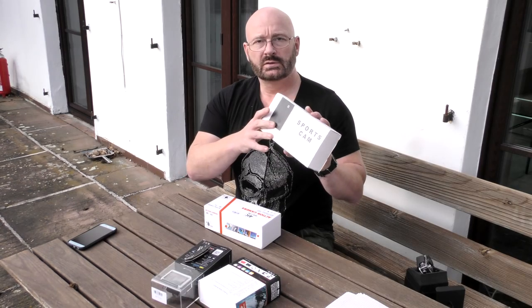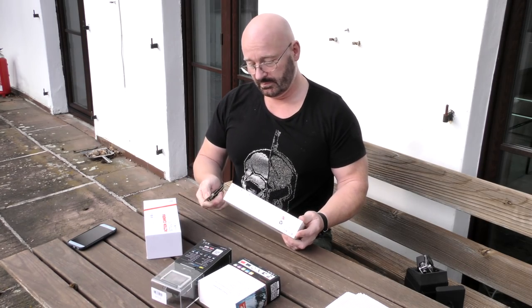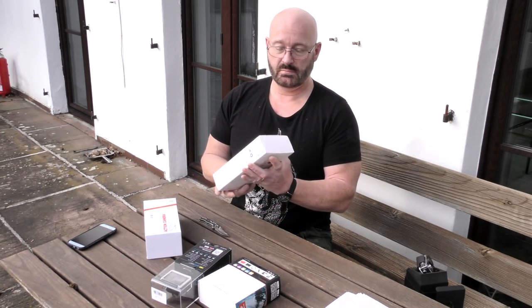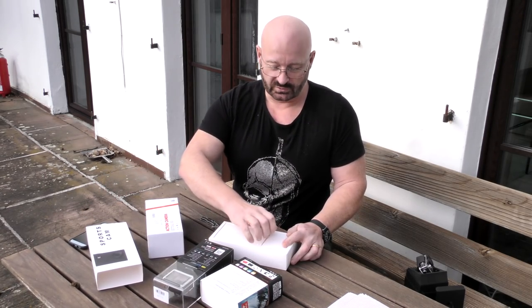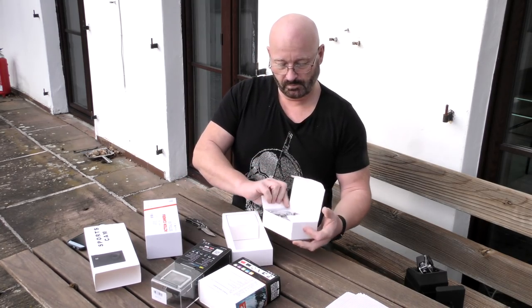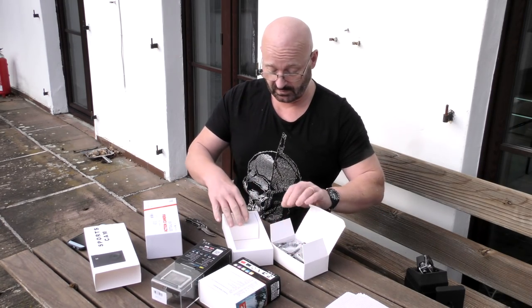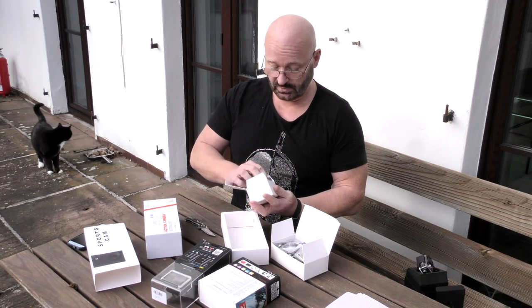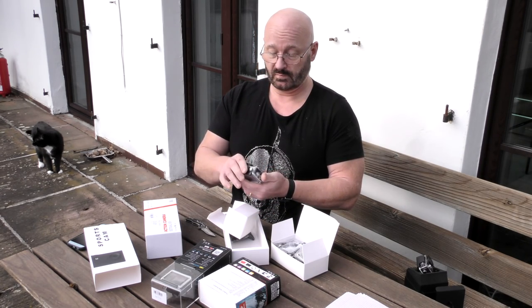Next is the DVTech S2 Sports Cam — a 2017 model costing €33.27. This seems to be all the add-ons — there's plenty of stuff with this camera. And here is the camera itself — very nice looking, not so different from the other camera. It says DVTech on it.